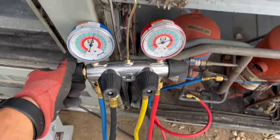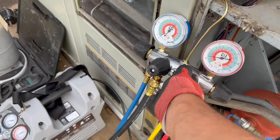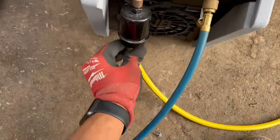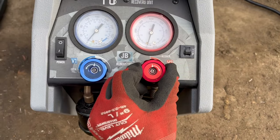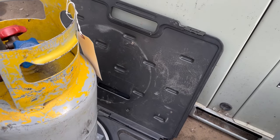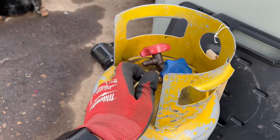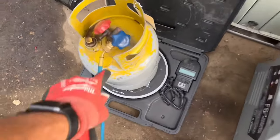I got both my hoses on. I'm gonna open my suction, open my liquid. My charging manifold with this shut. Now we're gonna purge all the air out right here. Set to recover. We're gonna purge this out first. We purge all the air out all the way up to the tank. Going to the liquid.